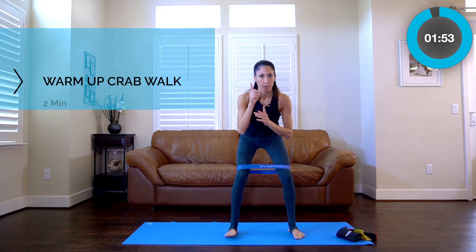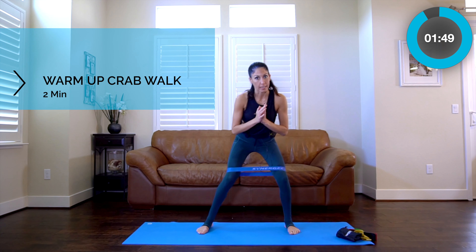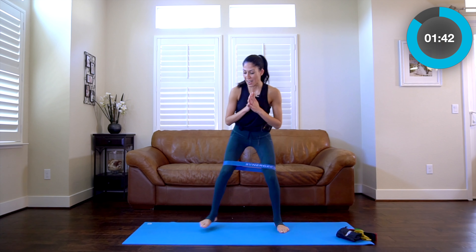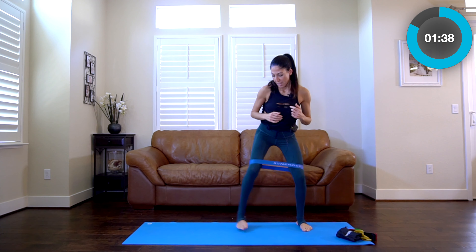Let's start by holding our squat. We're going to do a little crab walk — walking side to side across our mat. We're just going to try to see if we can fire up those outer glutes and outer thighs.